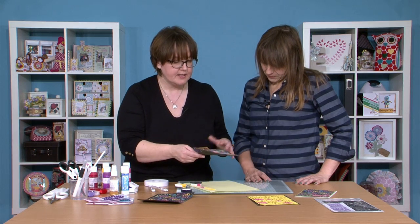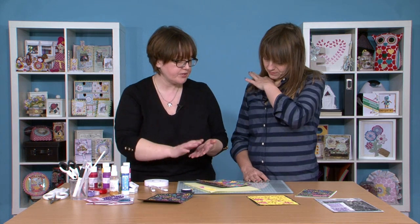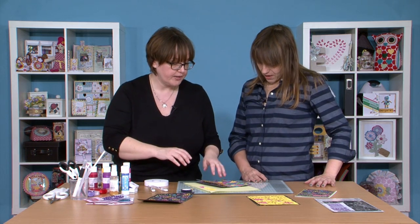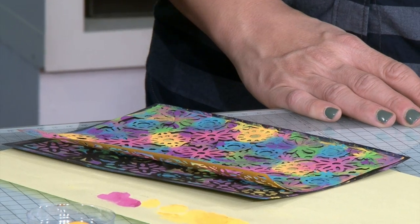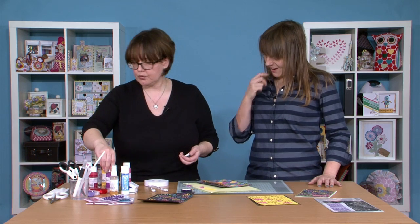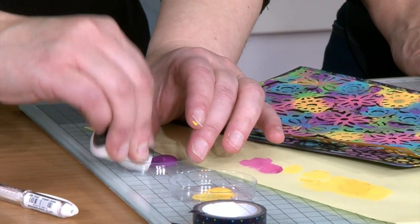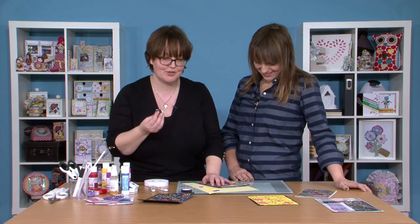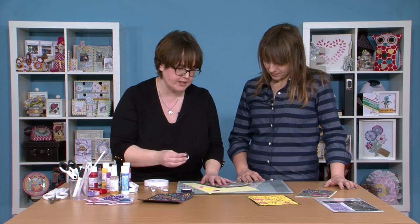This one is called Wild Violet. I'm going to pick up a little bit of that and tap it off. It's a lovely colour — a really deep mauvey purple, not a purple purple. It's really beautiful and it contrasts really well with that lagoon colour.